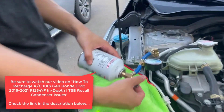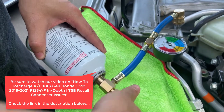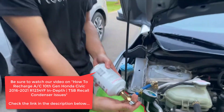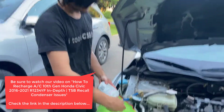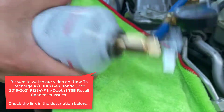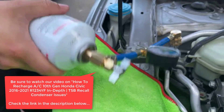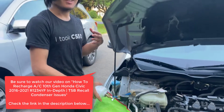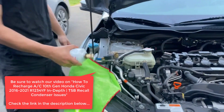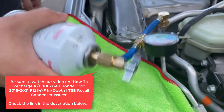As you do this, you want to make sure that the can is fully penetrated. You don't want to retract the pin because this is a self-sealing can — if you retract the pin, it's going to seal itself. So you want to make sure that the pin is fully punctured in and that the refrigerant is flowing into the system. You might notice that the system actually sounds louder — there's more pressure in it. You want to do this for five to seven minutes while shaking the can.